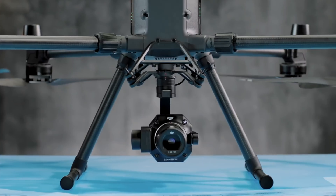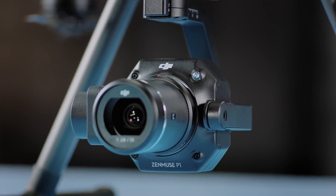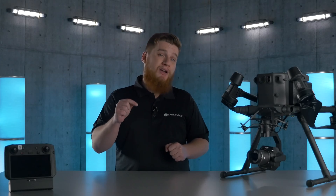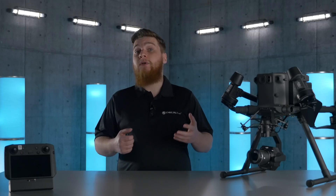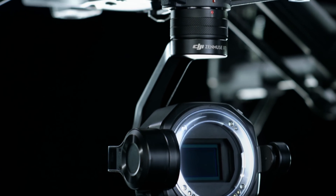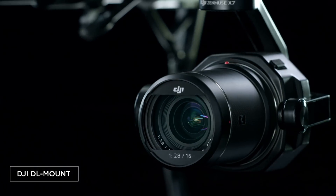Coupled with this new sensor is DJI's DL mount, supporting a number of fixed focal length full-frame lenses available in 24, 35, and 50 millimeter options so you can customize your field of view based on your use case, operating environment, or subject matter. It's worth noting that these lenses are designed specifically for the P1, and while they use the same DL mount and are available in similar focal lengths, the Zenmuse X7 DL lenses are not compatible.